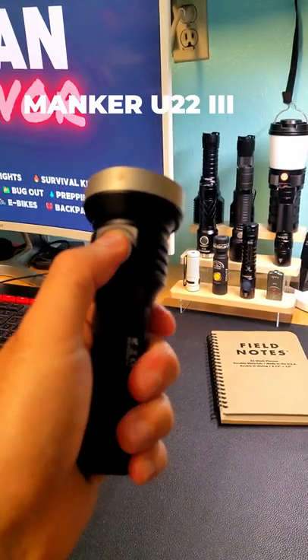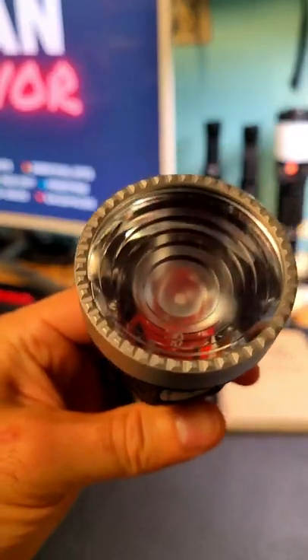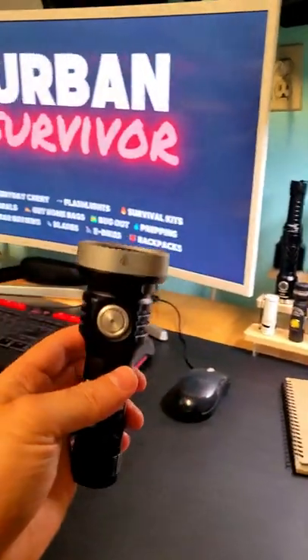This is the Manker U22-3, an ultra long throwing single cell flashlight that runs on a 21700 battery. It has a TIR optical lens, a side switch to control the modes, and it also has a USB-C charging input and output which can be used to charge your other devices like your smartphone.